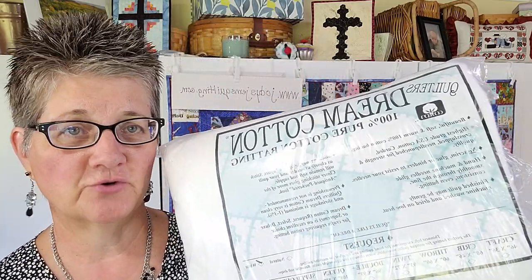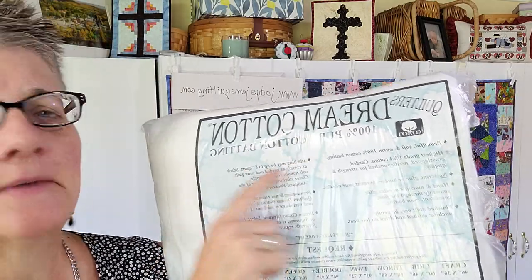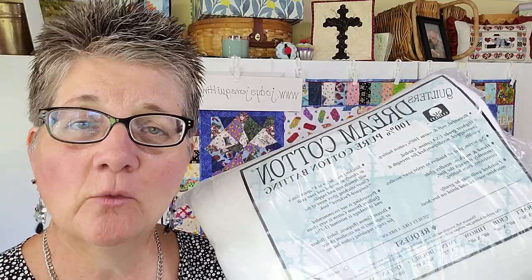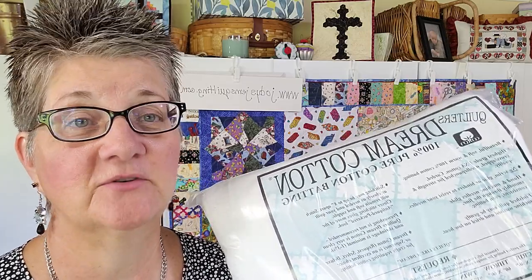My favorite batting is Quilter's Dream Cotton — it's only found at quilt stores, and you can quilt up to every eight inches apart. I don't use polyester, and I cannot quilt through Warm and Natural. I've tried. Warm and Natural, Warm and White — they all have too much scrim for me. I buy a big one and cut pieces out of it for whatever size I'm working on.